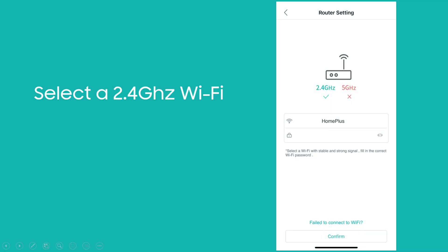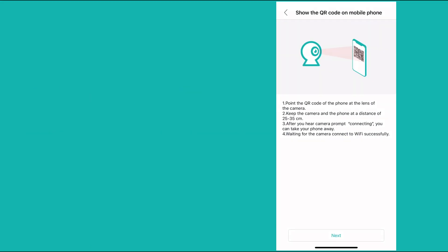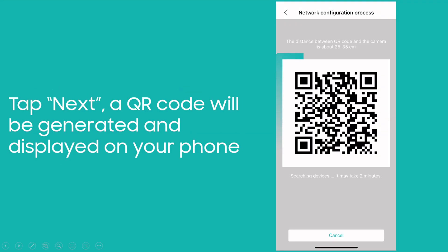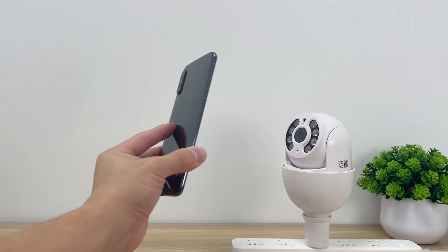Select a 2.4GHz Wi-Fi network with a stable and strong signal. Enter your Wi-Fi password and tap confirm, then tap next. A QR code will be generated and displayed on your phone. Next, let your camera scan the QR code generated on your phone.